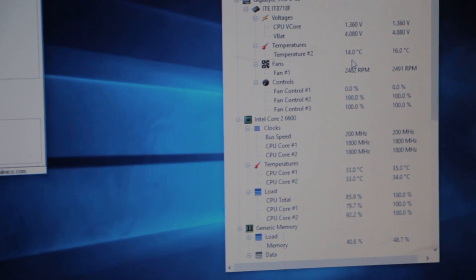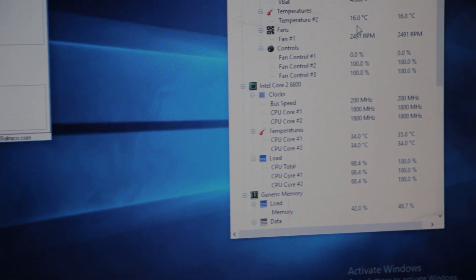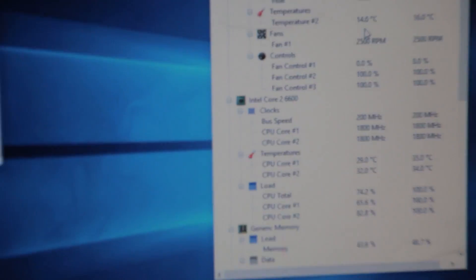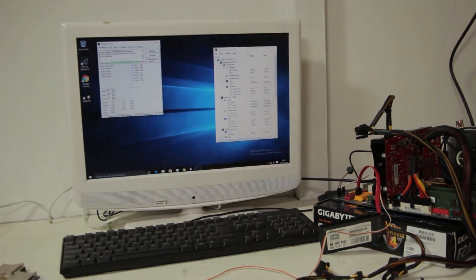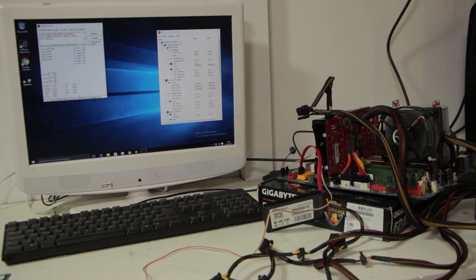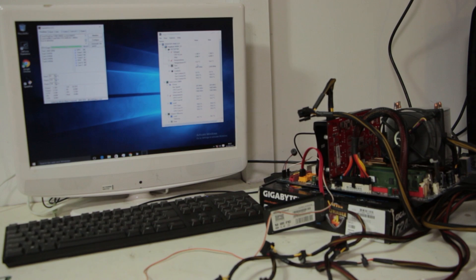With Hardware Monitor we can see the temperatures are quite decent right now - it's 34 degrees. Although the thermal paste is not properly installed right now, I'm going to do this afterwards. So there you have it guys. I hope this was an easy solution to that horrible pin situation that we've all experienced in the past.